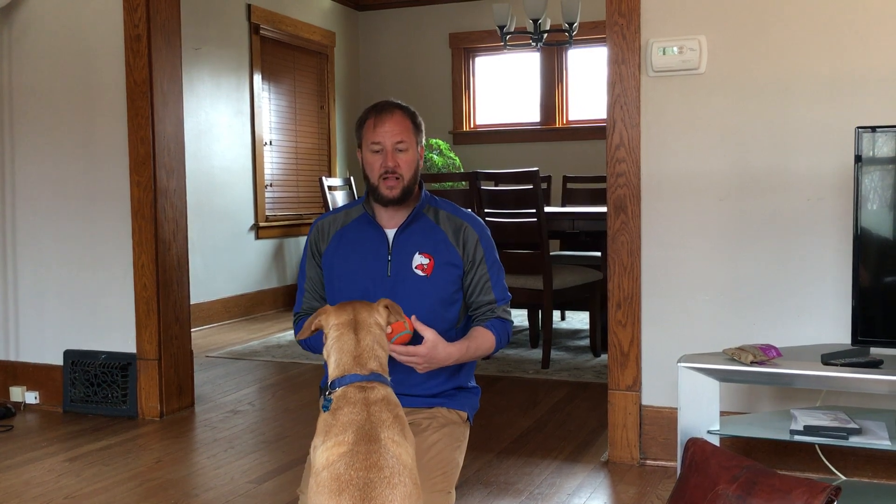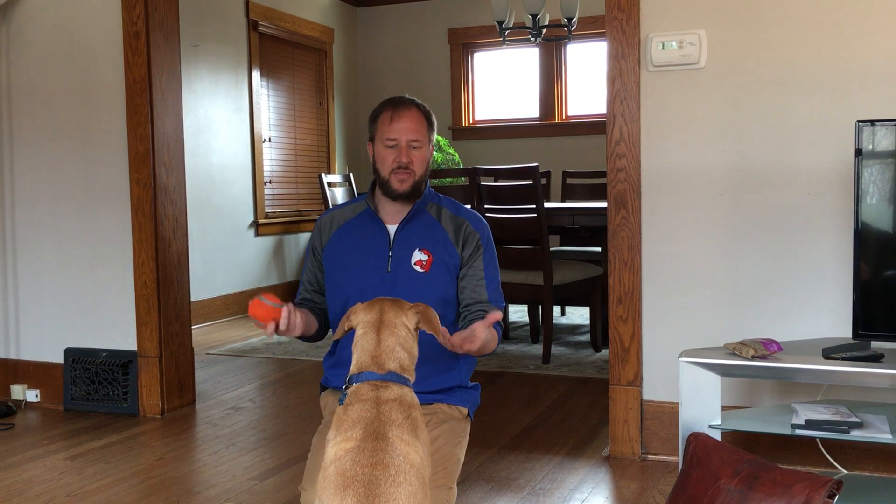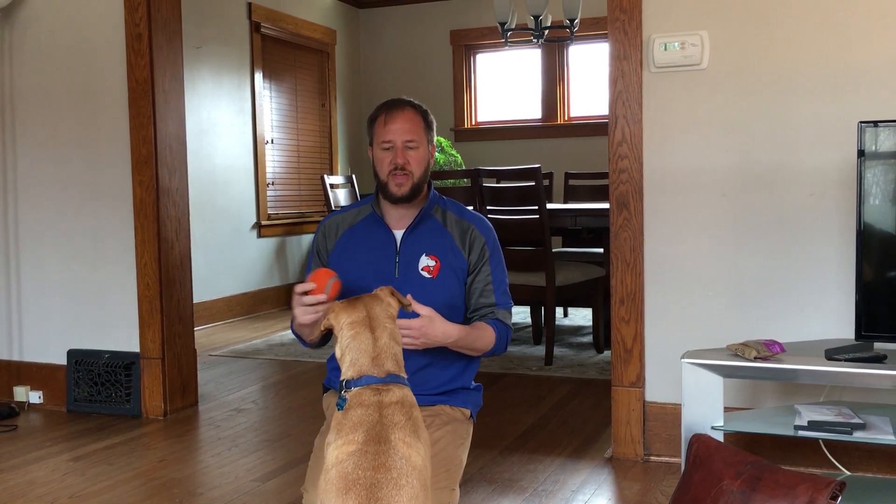Apollo likes to steal socks and some other things. He's kind of the anti-fetcher — the other two dogs like to fetch, but when we throw the ball for him, he steals it and won't give it up to anybody. A lot of this probably came from kids pulling things out of his mouth, and that creates the desire that something is a higher value than it actually is.